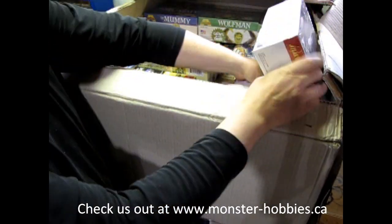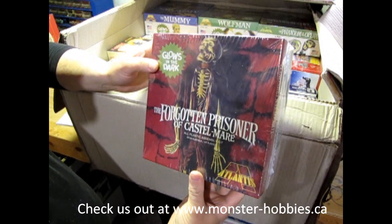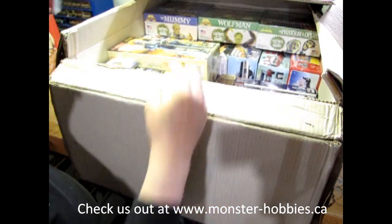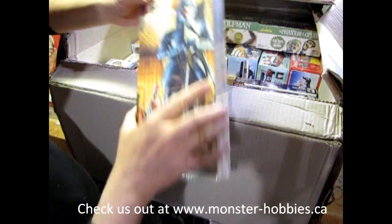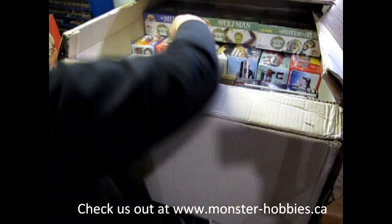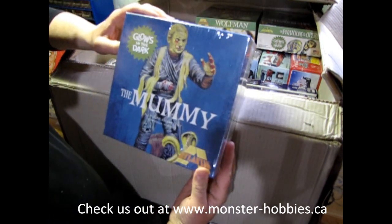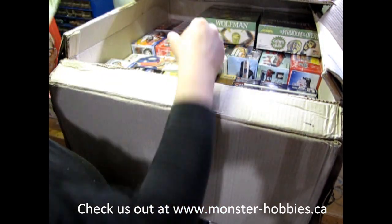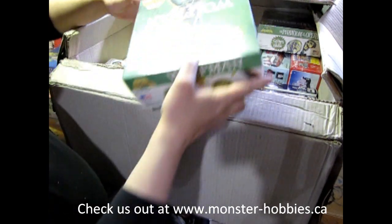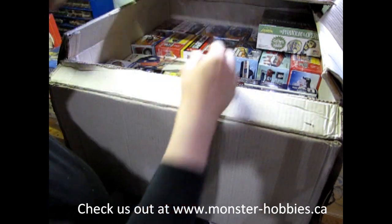Monster Hobbies is coming back with the Monster Models. First off, we have the Forgotten Prisoner of Castle Mar. Now we've got the Silver Knight from Atlantis. We also have the Mummy, again from Atlantis. These are original Aurora kits, of course. Then we've got the Wolfman — the Glow in the Dark version.